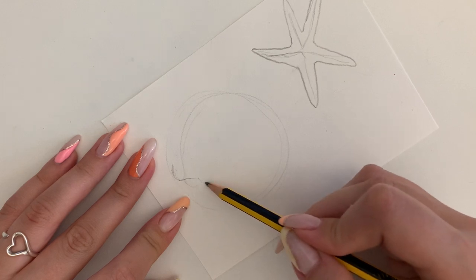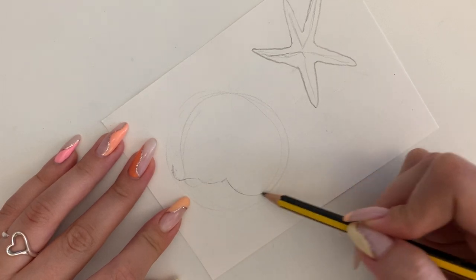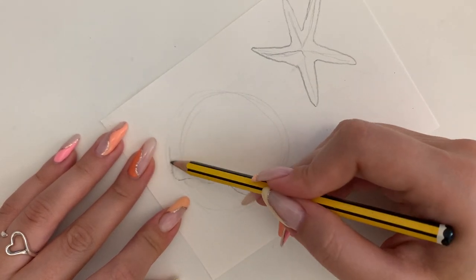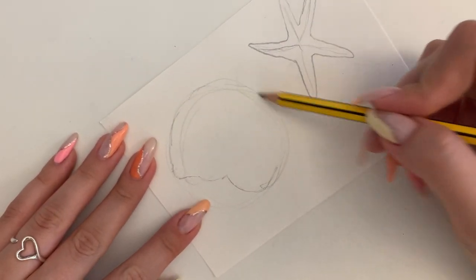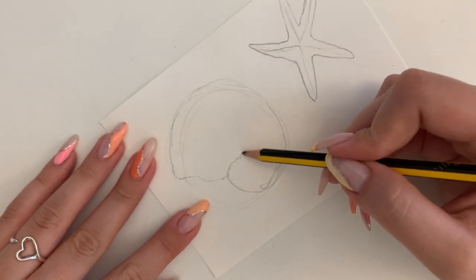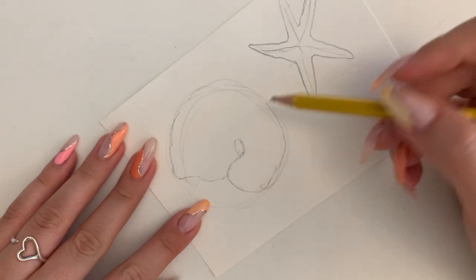Negative space is when you have too much background and your object is not big enough. We don't want the focus to be on the background. We want it to be on the shell and the starfish.